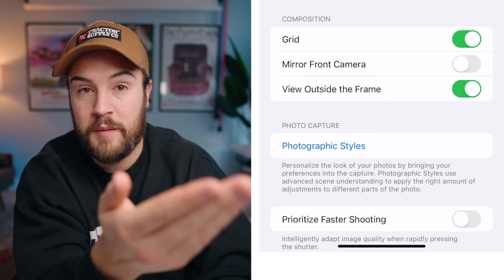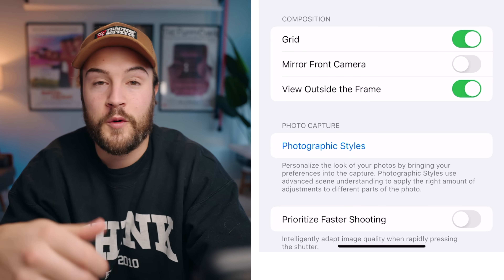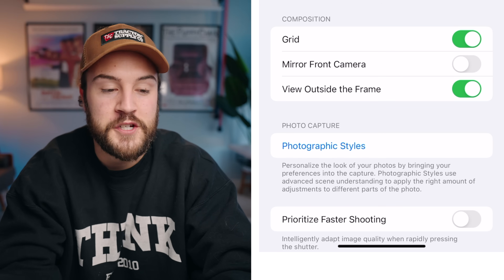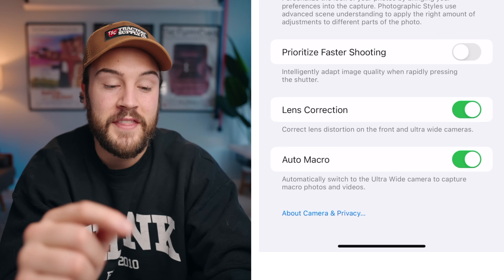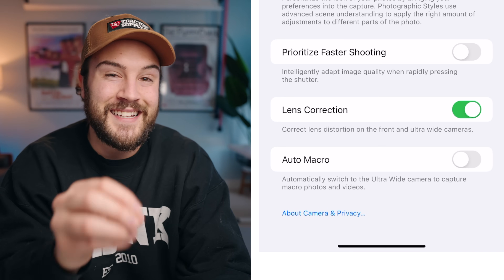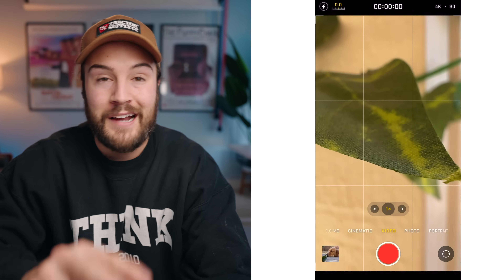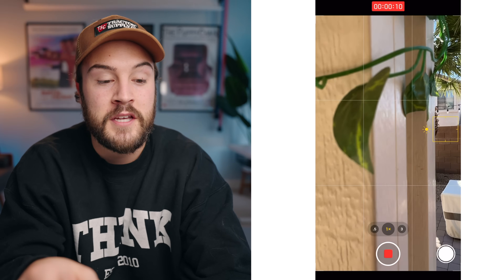Mirror front camera I have turned off, so when I shoot on my front camera it's not mirrored. Some people do like to turn that on for Snapchat or Instagram. View outside the frame is a photo feature, but I leave that on. Down at the bottom, lens correction is turned on, and for auto macro I have that turned off — it was an annoying feature where if I was trying to get a shot up close using the wide lens, it would automatically switch to the ultra-wide macro lens and jump back and forth, which did not look good.